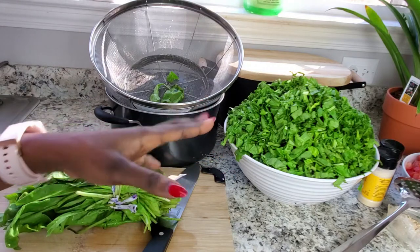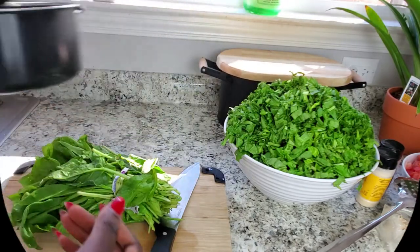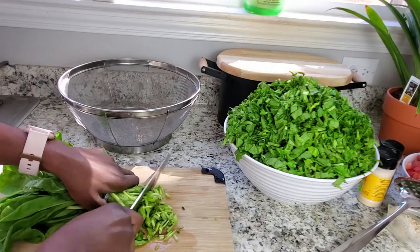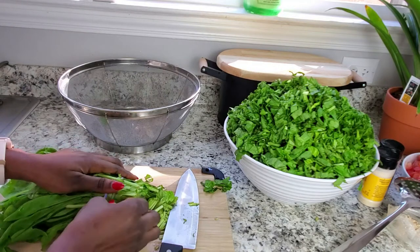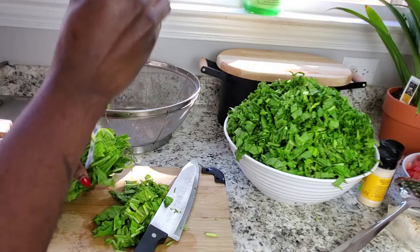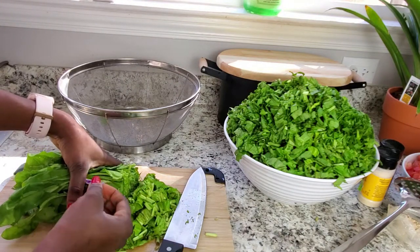The next step — I'm going to show you how I chop up my spinach. I don't like it to be very thin, so I try to cut it a little bit bigger, that way it feels like jama jama.